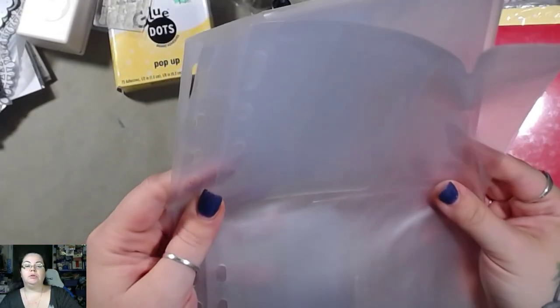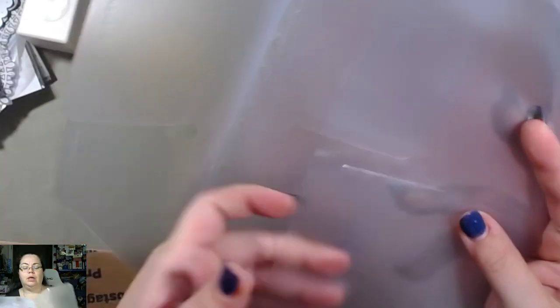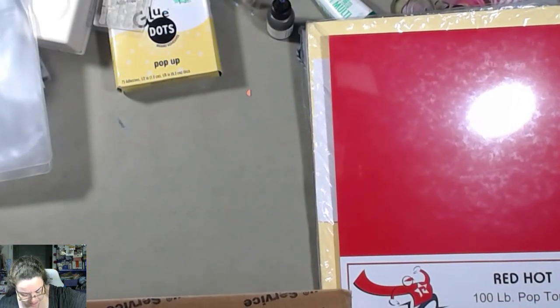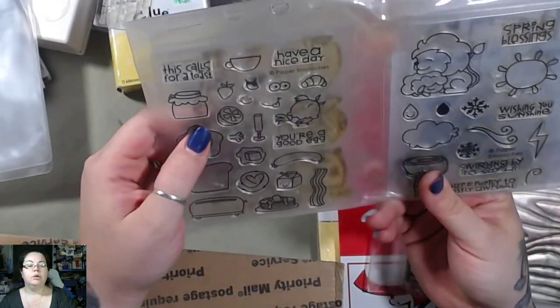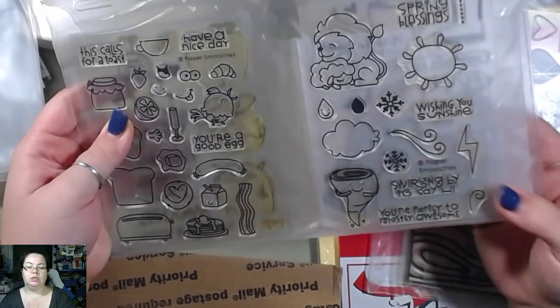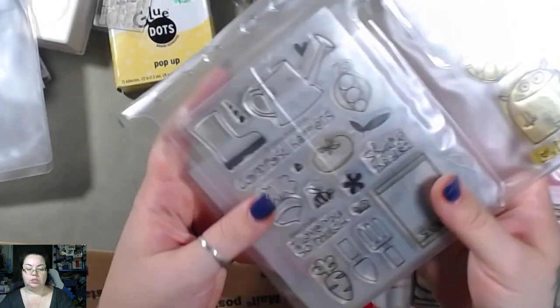I think these can go in like three-ring binders and then you can use them to sort out your embellishments. I'm not sure what I'm gonna do with these because I've got a couple of them now — some are full and some are not. This is a whole set of stamps here, and then another whole set of stamps, and then you flip it over and there's more. This is kind of cool.